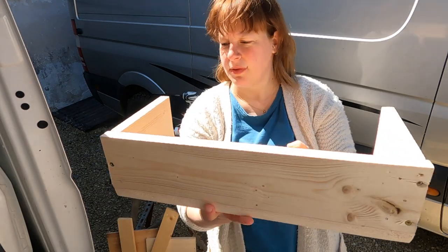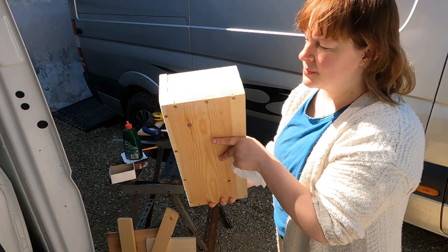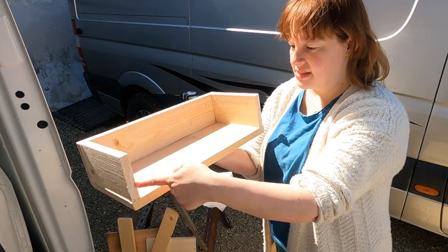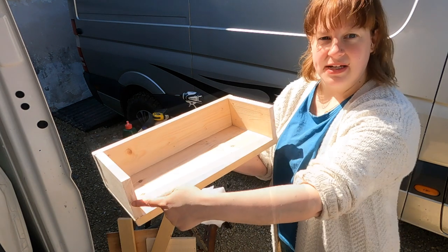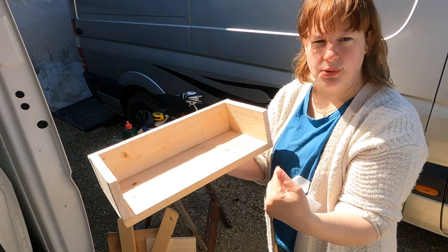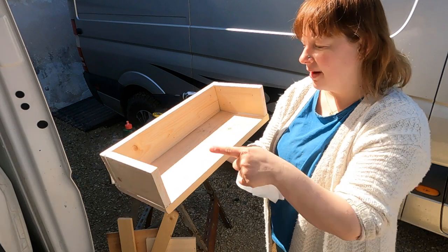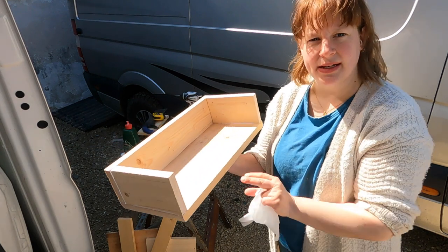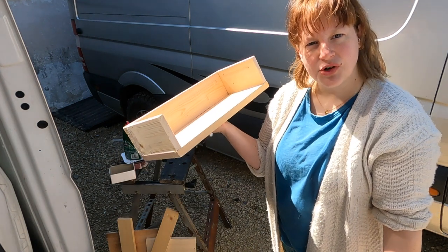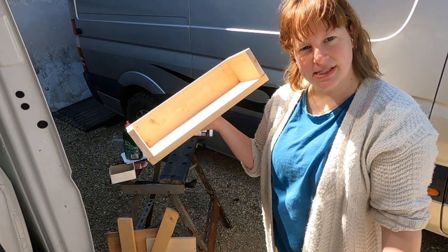I've fixed it all together — we've got the back and the two sides. I've put a little bit of wood glue in the joints and I'm just going to wipe off all the excess. Now we're going to fit the front — a protective slat across here to stop the books from falling out when driving. Then I'm going to caulk all the joints, leave it to dry, and give it a lick of paint, and the job is done.